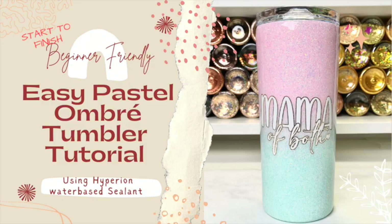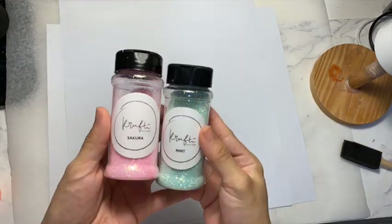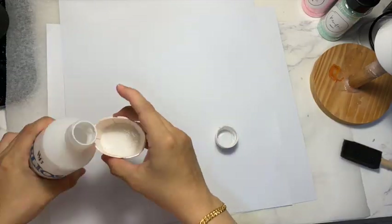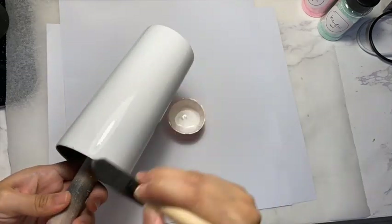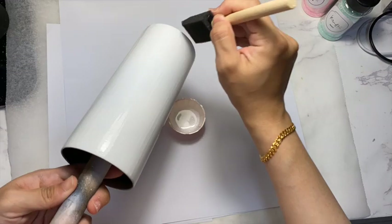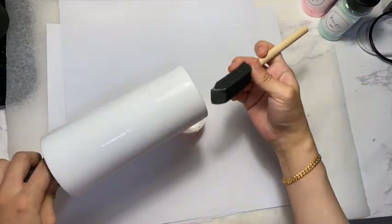Hey guys, so in today's tutorial I'm going to show you how I do this easy pastel ombre tumbler tutorial. I have prepped my tumbler with white Rustoleum clear spray and I'm using the Crafty Glitter in Sakura and also Mint. I'm using Helios glue as my adhesive and I am using very thin coats of Helios glue, and then I start to ombre.